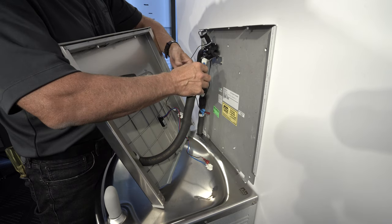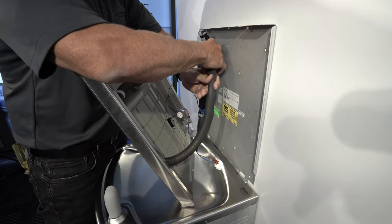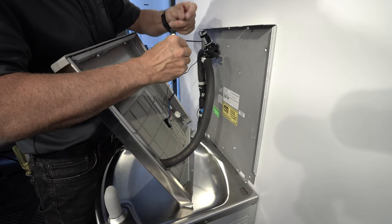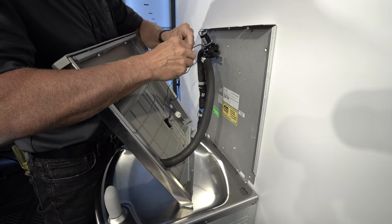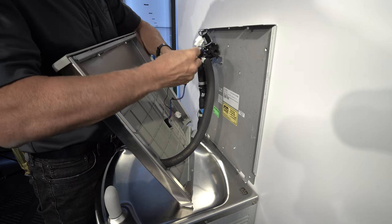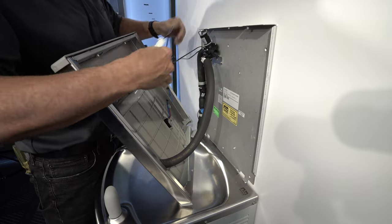Now attach the water supply line to the solenoid valve and tighten. Then connect the two red power cord leads. Next, plug the bottle filler sensor into the bottle filler solenoid valve.